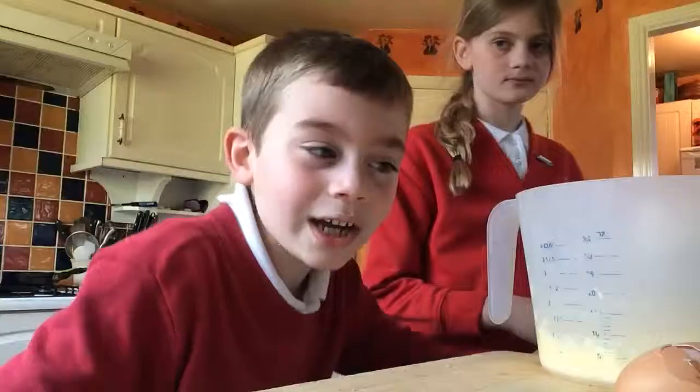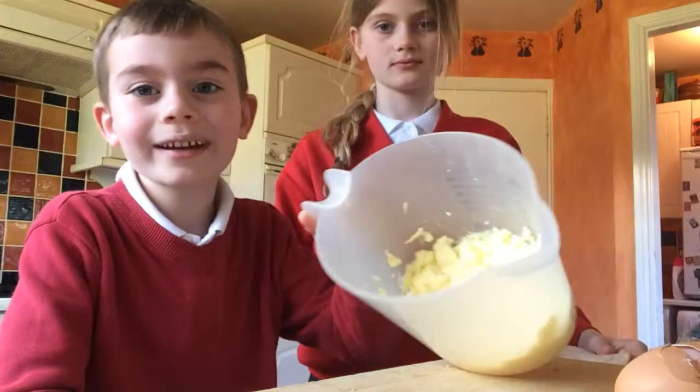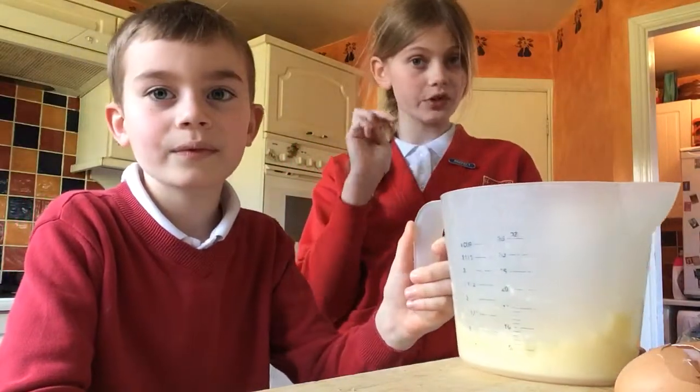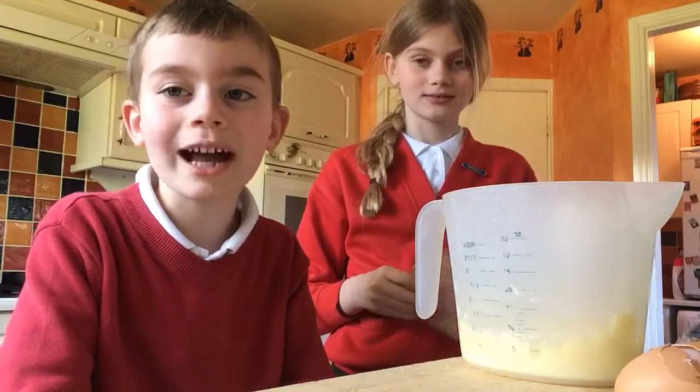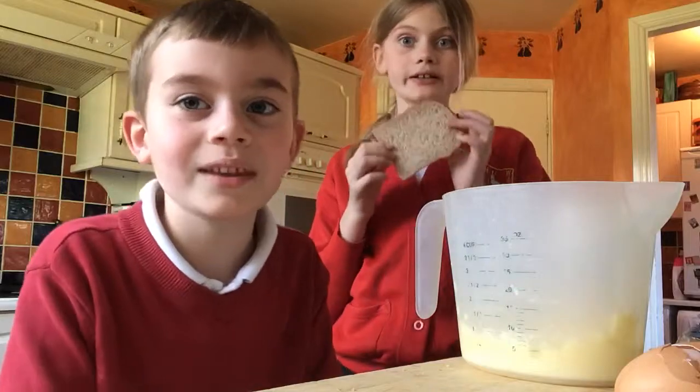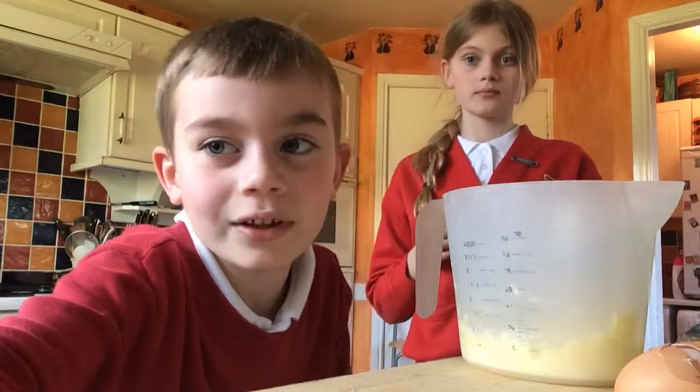So this is the scrambled egg — as you can see, nice — but you actually have to do it for three or more minutes, as we figured out. So India is now gonna do the toast and put it in the toaster.